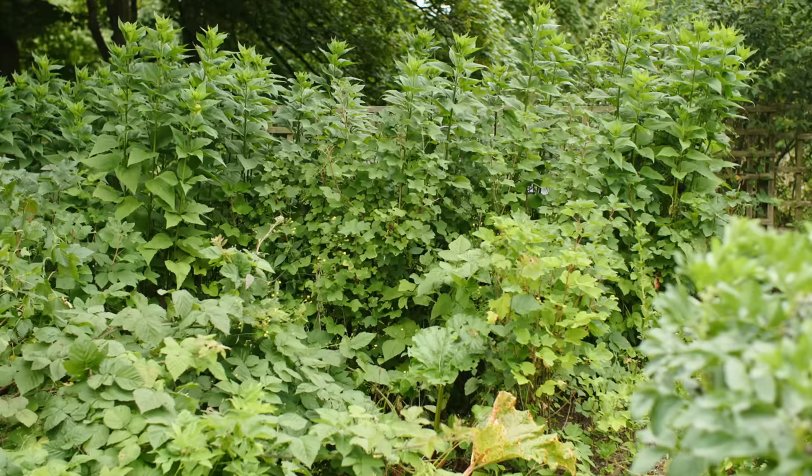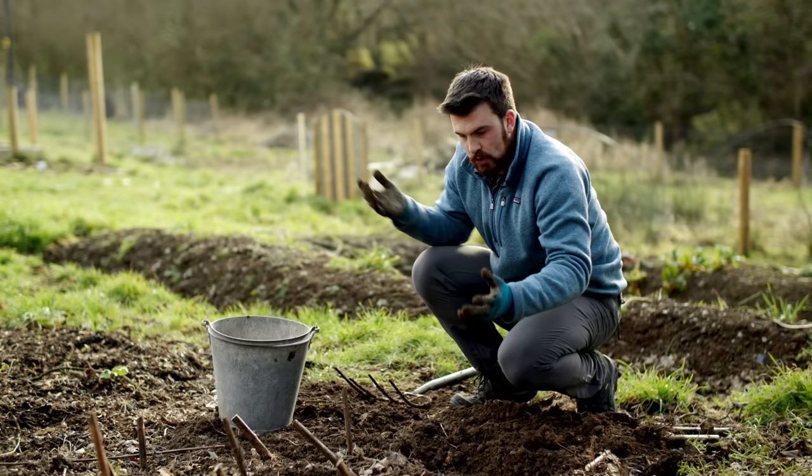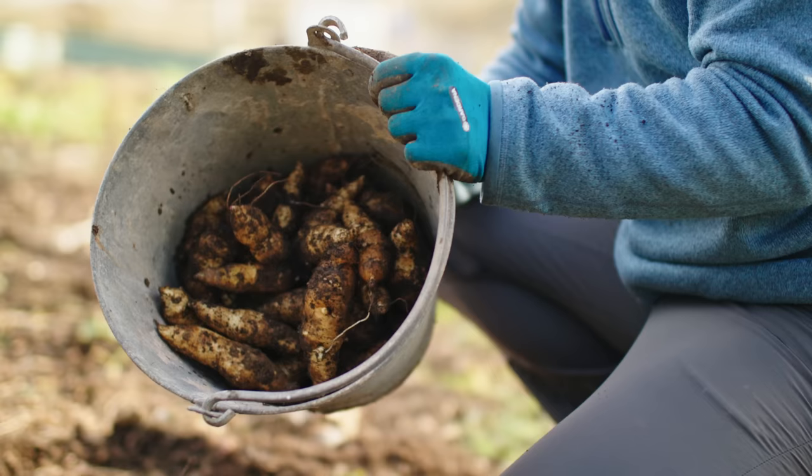In the main garden that we film at, we've been growing them in the same place for about 15 years. Now in our new site this is the first year that we've put them here, and in this little section I've already got half a bucket of tubers — it's insane.